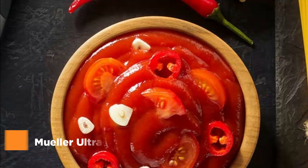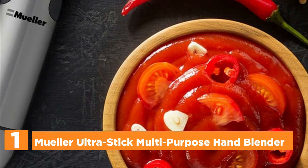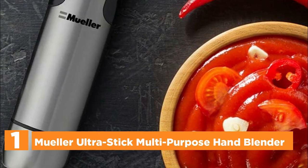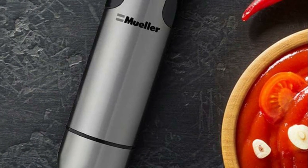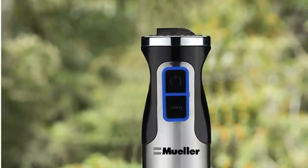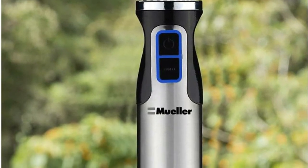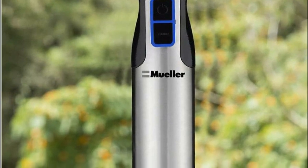The top one in our list, the Muller UltraStick Multipurpose Hand Blender. Experience the incredible power and efficiency of the Muller Blender Stick, designed to transform any type of food into a flawlessly smooth texture. Bid farewell to unsightly lumps in your soups and unevenness in your smoothies. This versatile kitchen tool comes equipped with an array of attachments that allow you to blend, whisk, and chop, ensuring its indispensability in your culinary endeavors.